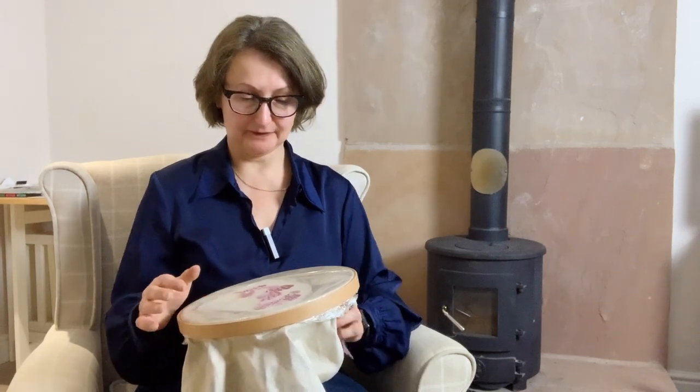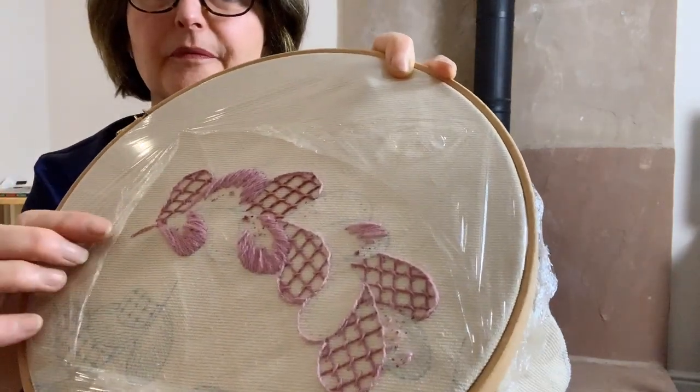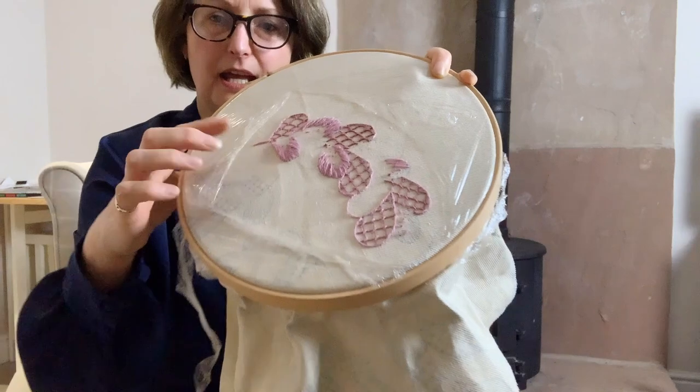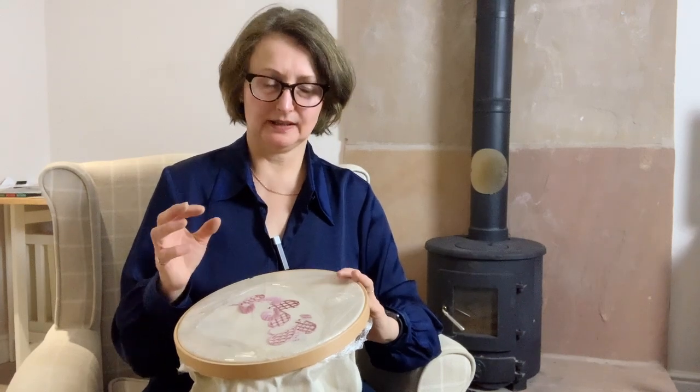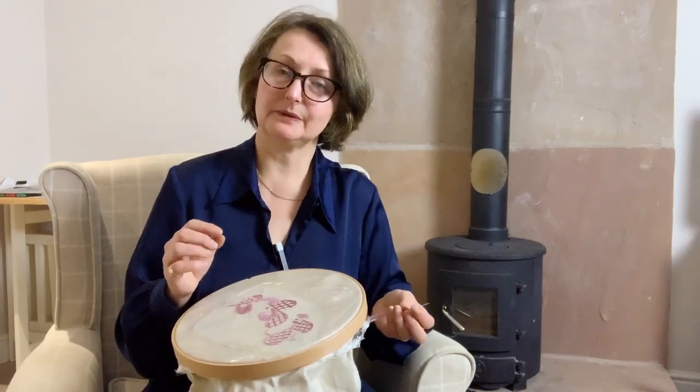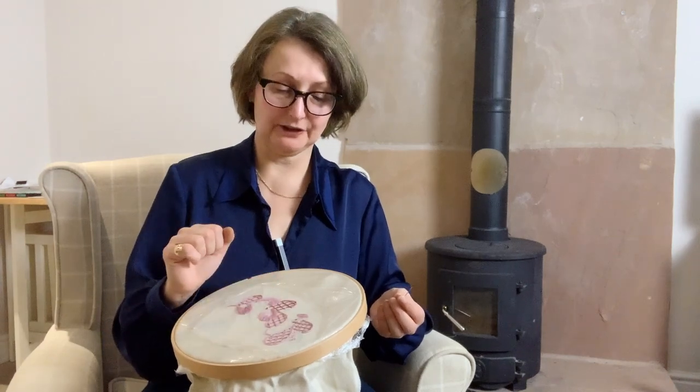Hello, how are you getting on with your long and short stitch soft shading? I've really enjoyed stitching this last night and I'm just getting to the last feather that's going to be in the long and short soft shading — if I just show you here. I've done the first colour and I'm just going to finish off this first colour on this last feather if you want to join me while I do that, and then I'll be changing my needle to the gold needle to do single thread for the second colour.